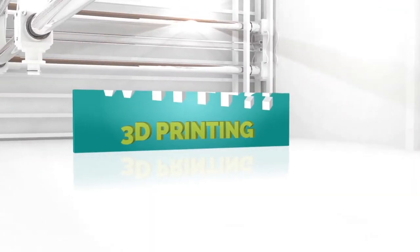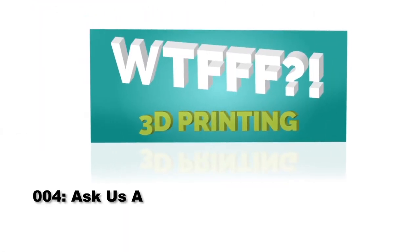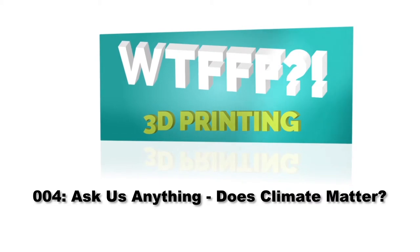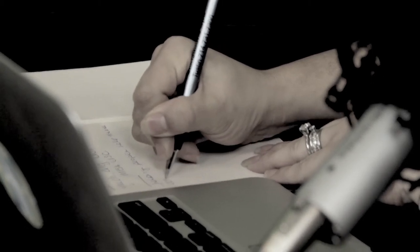Welcome to the WTFFF 3D Printing Podcast, Ask Anything, Episode 4, where designers and hosts Tom and Tracy Hazard answer your questions about the who, where, why, how, and what of fused filament fabrication.